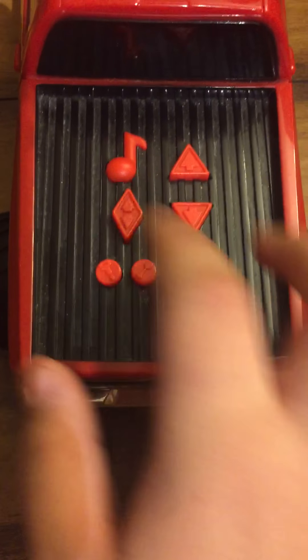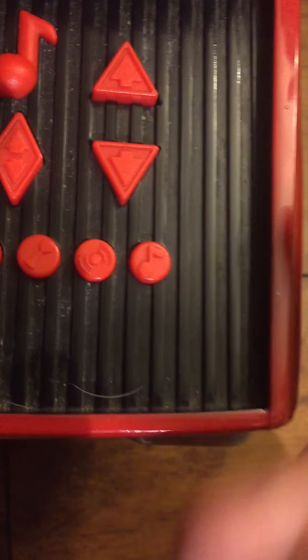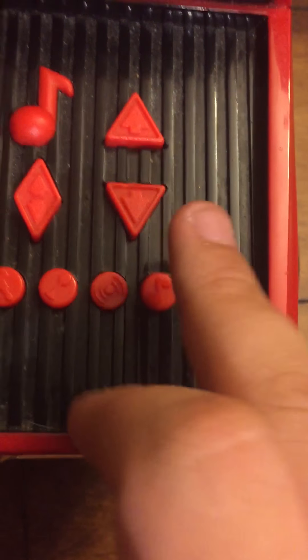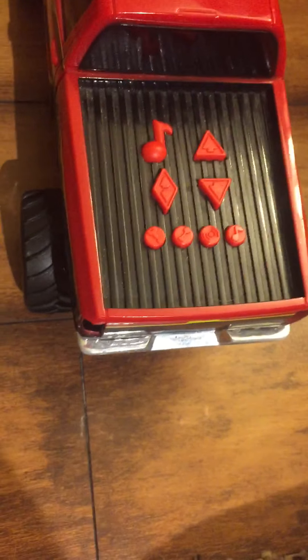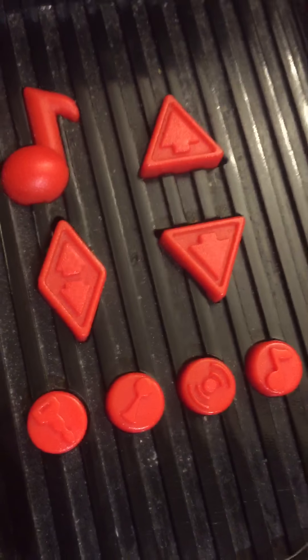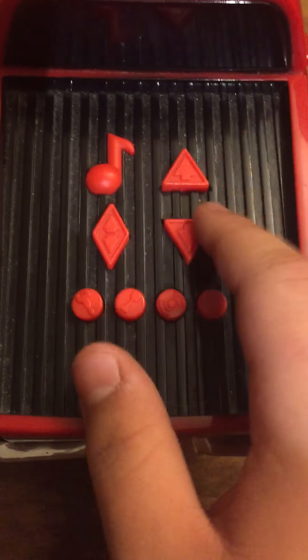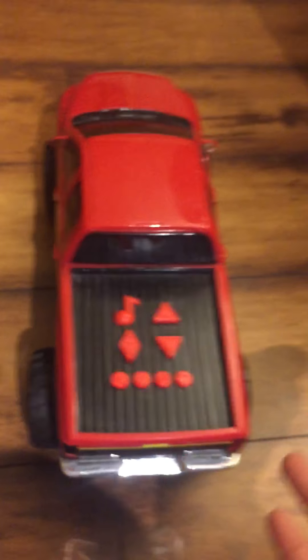Now there are two modes for the music: one not to dance, and one to dance. I personally like the one not to dance, because if you do the dance mode, your gearbox will get loose. I only use the gearbox usually for the comeback action, not for dancing. Anyway, here's the song it plays — Cotton Eye Joe.